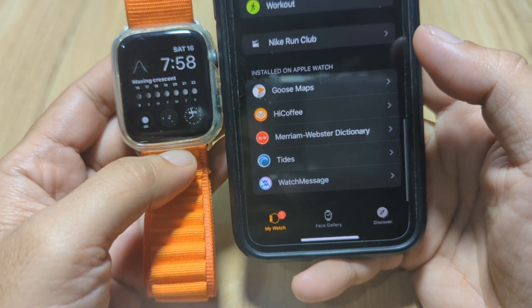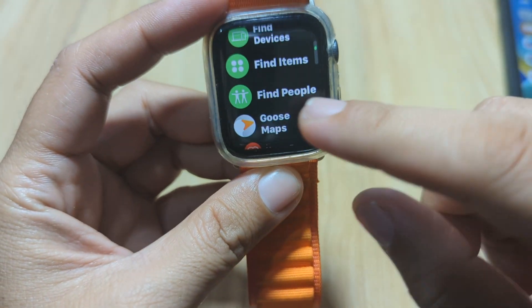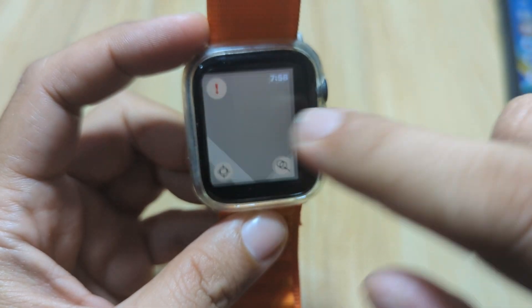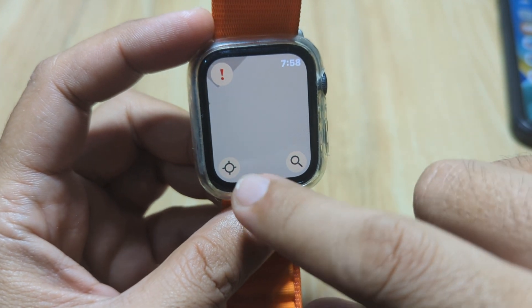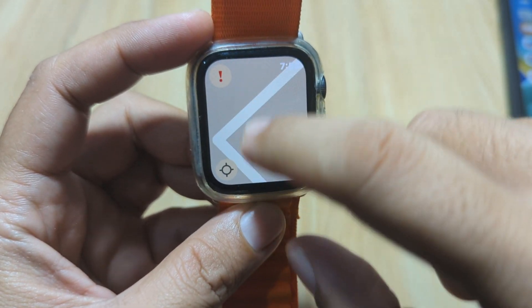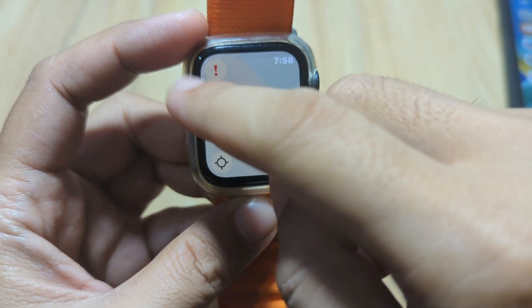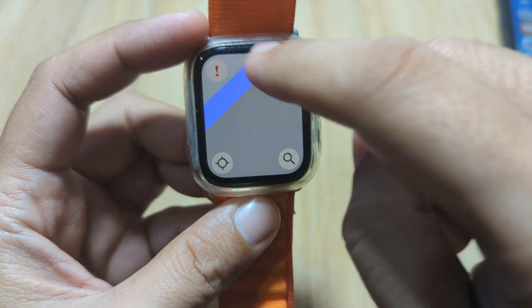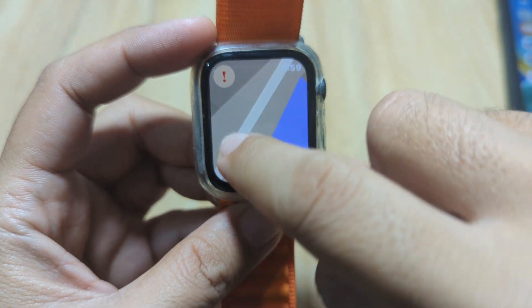As you can see, we have successfully downloaded it to our Apple Watch. Going back to the Apple Watch, you can find it here — just open the application and you have your map. You can use your GPS to locate your position. We have the map here and you can check the different places around you.